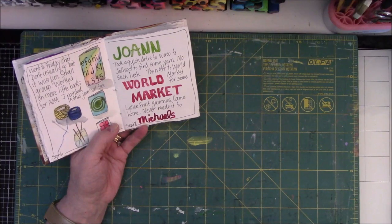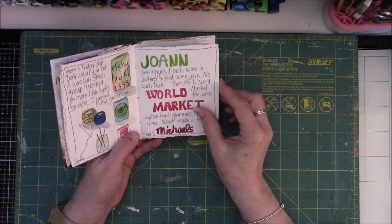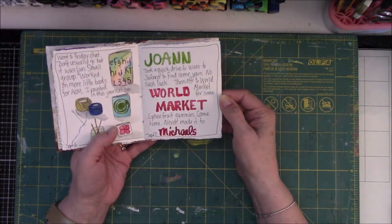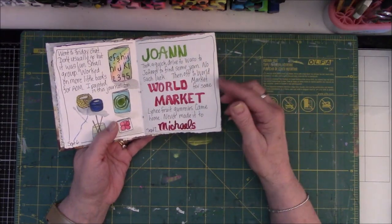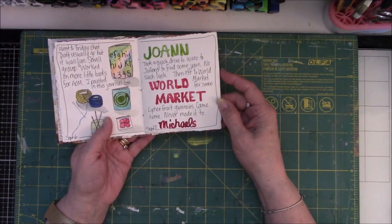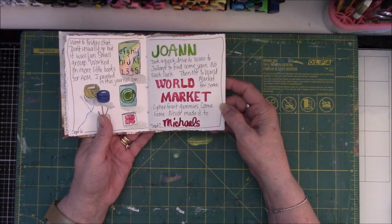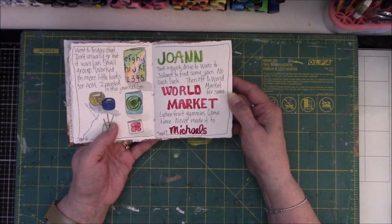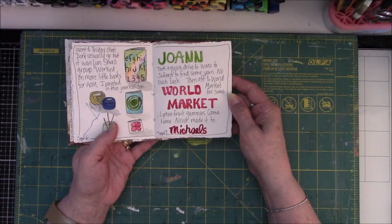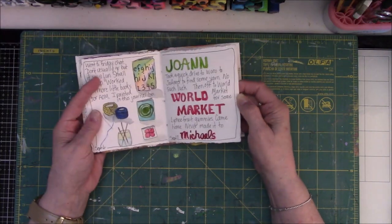I went to Joann's but I was very disappointed because they didn't have what I was looking for. Joann's is right down the shopping center from World Market — my husband went there to get some lychee fruit. We drove to Michael's parking lot after that, and I sat there and thought, you know what, I don't need any more yarn, what am I doing? So we ended up going home. It was just a day to get out of the house — kind of a waste of gas, but sometimes you just need to get out of the house.